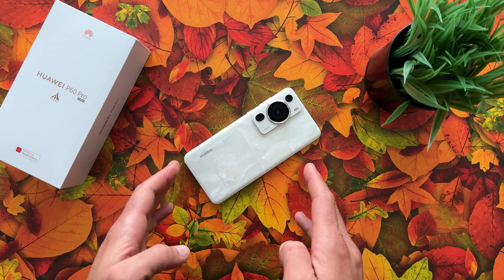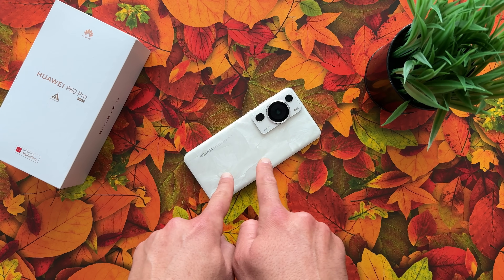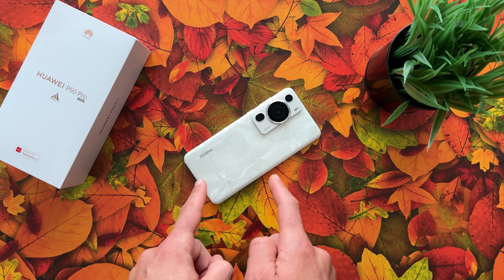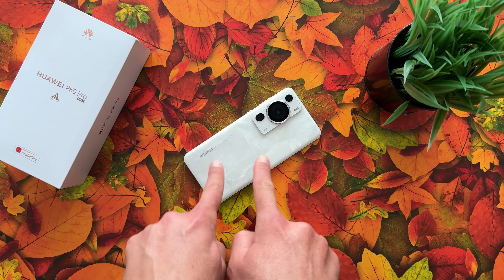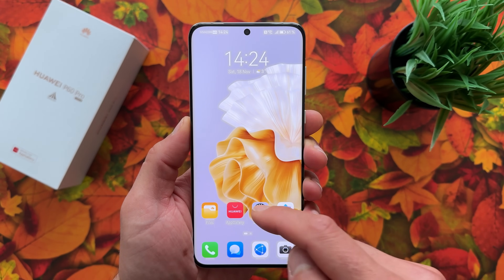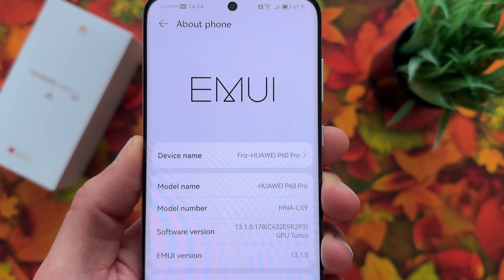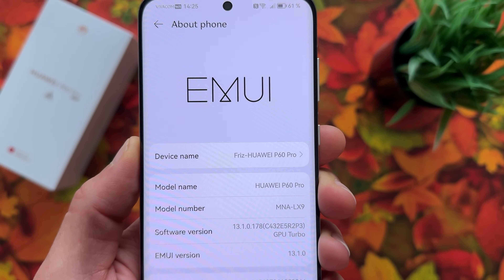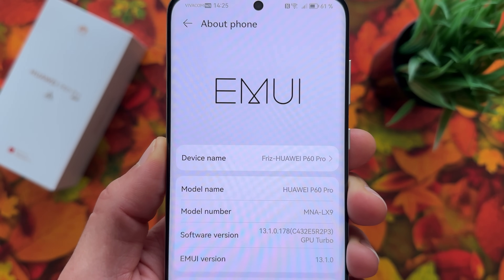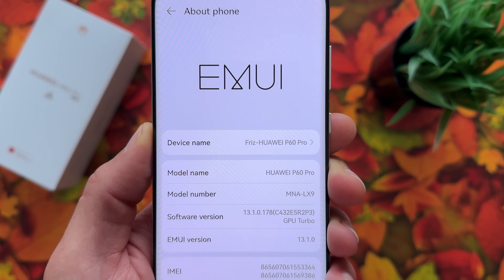Hello everyone, it's Miros and today I have a surprise for all Huawei fans in the world, especially the global ones. This is Huawei P60 Pro using EMUI 13.1, and today we will install native Google services on it. This is my Huawei P60 Pro — in Settings you can see the model is MNA-LX9, which is the global version, and I am using software version EMUI 13.1.